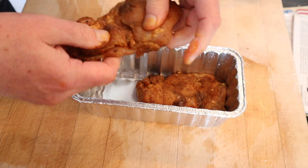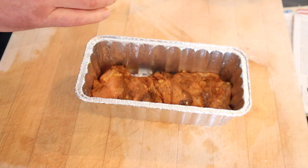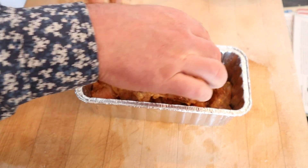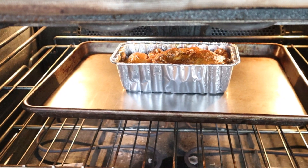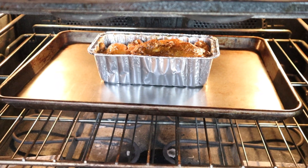Now that the chicken's rested, we pack it into a loaf pan — I'm using a disposable one. He uses two mini ones but my store didn't have any mini ones, so I've got to make do. Now into a 350 degree oven for about an hour. I put a baking sheet underneath because those thighs are full of fat and it could bubble over.